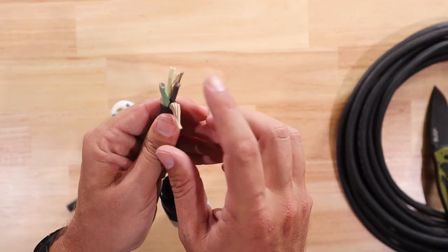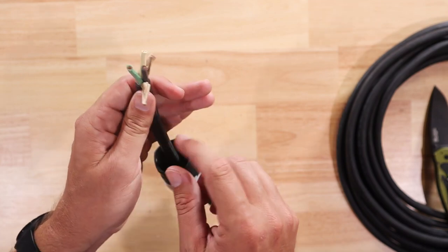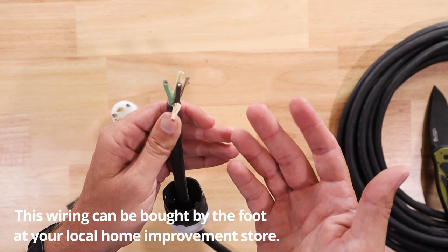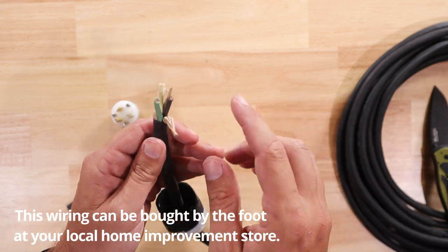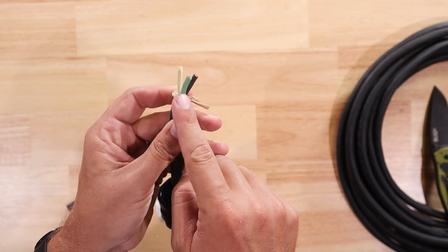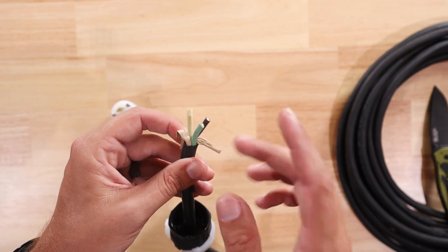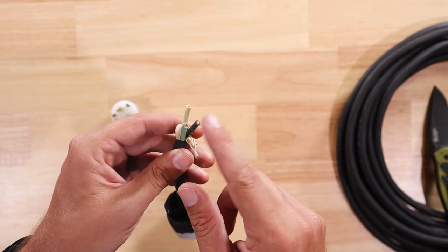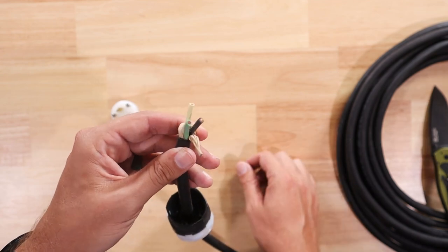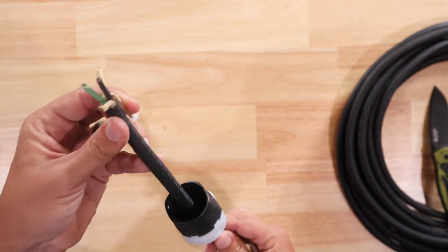I've got three wires: a black, a white, and a green. Black is line, white is neutral, and green is ground. They call this a 12-3 wire - 12 being the gauge or the size of the wiring, and the 3 denotes how many conductors there are. With this particular cord, they also count the green ground in that number. Whereas with NM wire or Romex, the 3 is going to denote how many conductors there are, so you would actually have black, white, a bare copper wire, and probably also a red wire for another hot wire. But all of these are insulated, so this is a 12-3 with this particular wire.